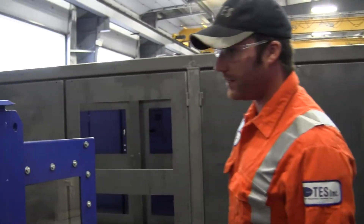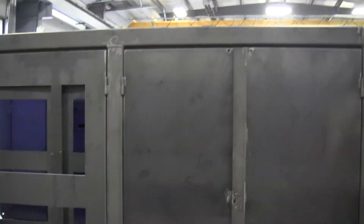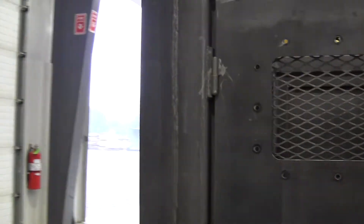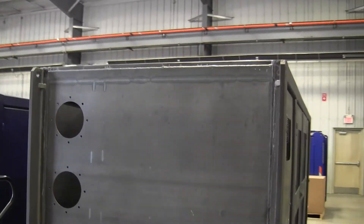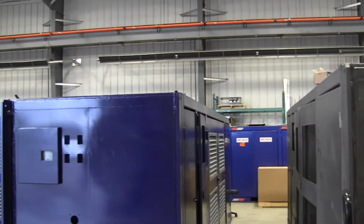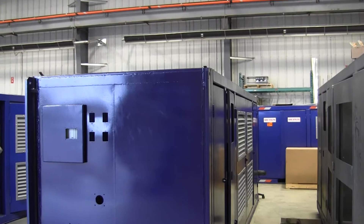And then we are back to the 5kV section. These are our most recent skids that we are building for Ottawa. This is the preliminary — we still need to paint it and install vents. This is our middle portion, and this is another skid for Ottawa.